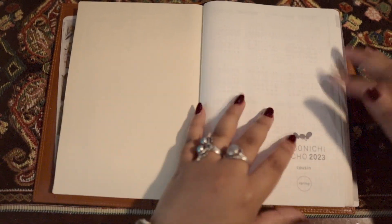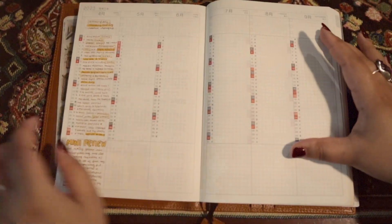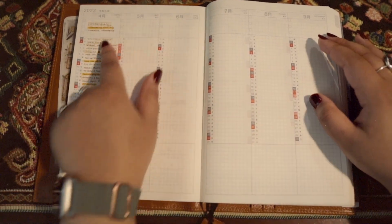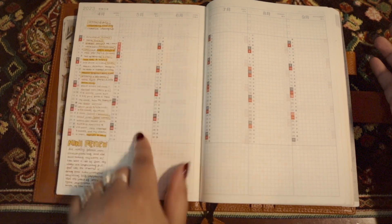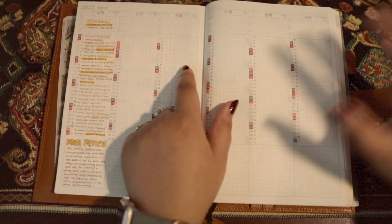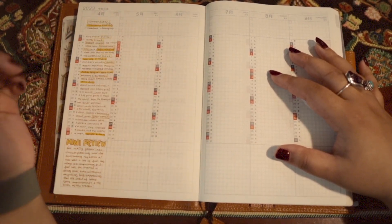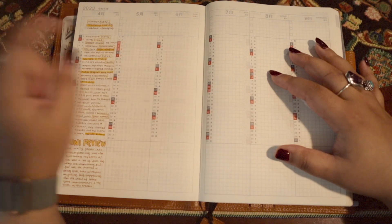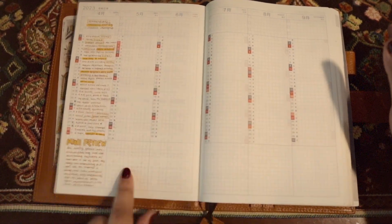Then we have some pages I have no clue what I'm going to do with yet. I do also have this set up as an index. At the end of the month I go in and fill it out. It's June 2nd when I'm filming this, so I'm probably going to fill out everything for May this weekend since that's already complete - but I haven't done that yet - along with a little review of the month.